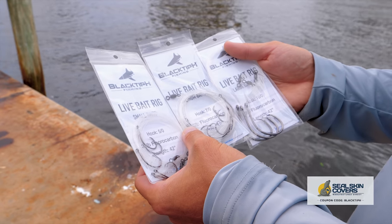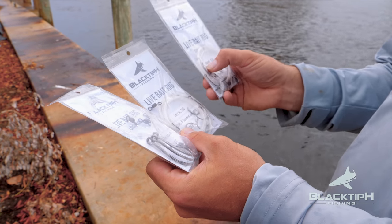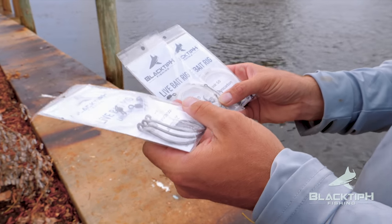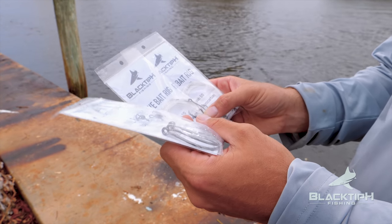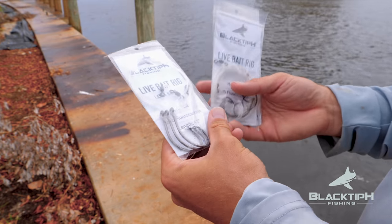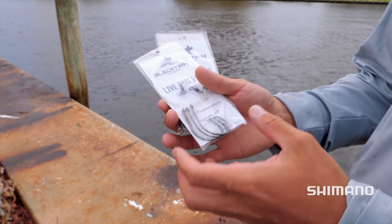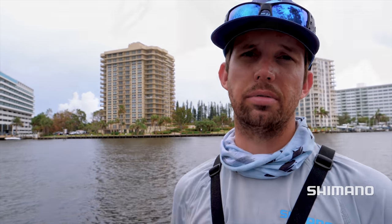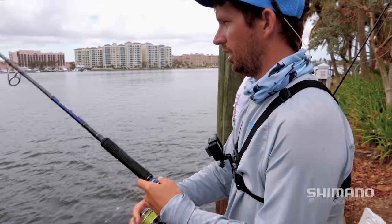We got some new Black Tip H products — live bait rigs — that come in small, medium and large sizes. The small rigs are great for pilchards and small greenies. The medium ones are great for snook baits like croakers, sand perch, larger pilchards and thread fins. The large ones are great for tarpon baits or larger snook like mullet, sand perch, croakers and other large bait fish. These rigs are going to be available on Amazon — click the link in the description if you want to check them out. Large bait, large hook. And I got my Stella. Let's see what's out here.